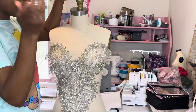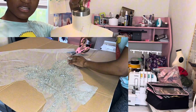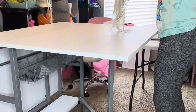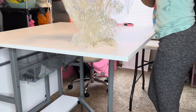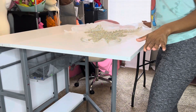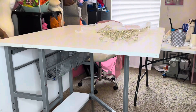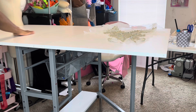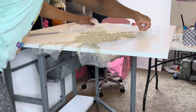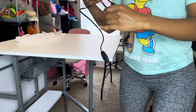Hey guys, today I'll be showing y'all how you can go from this to this, or to this. I have to cut out these rhinestone appliqués first. Let's get into this — I'm only using half of this table, and I'm only showing how to cut this, so let's get into the video.